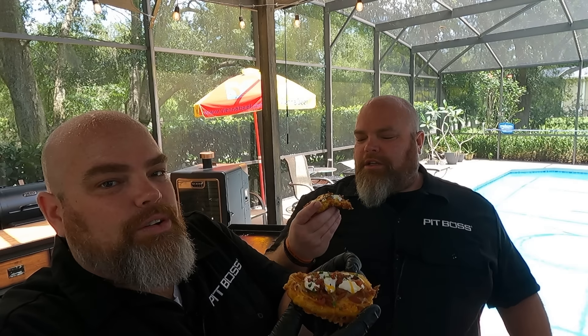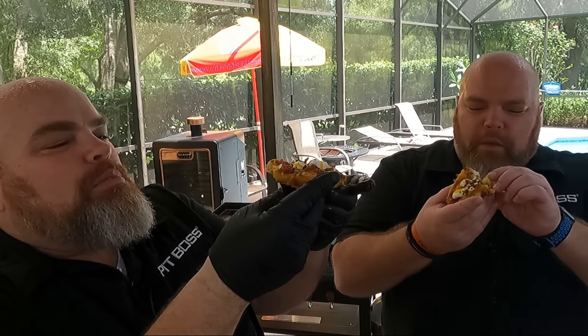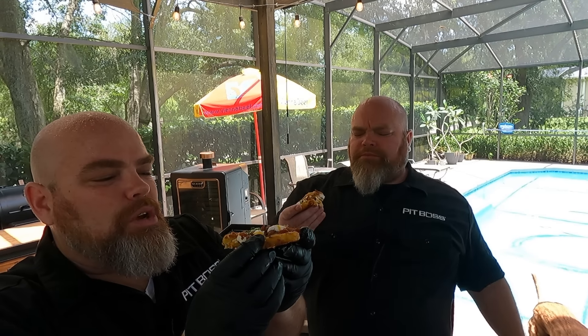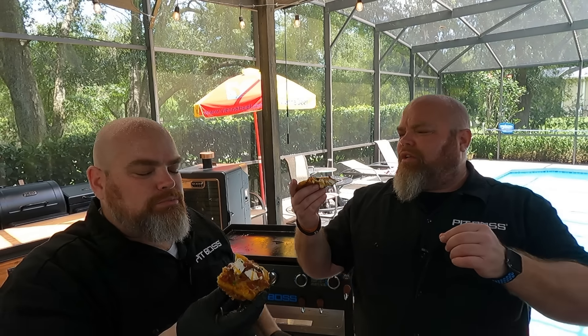Without further ado, let's just get into it. Like we say, it can look amazing — and these look absolutely amazing. It can smell amazing — well, we've mentioned it. But if it doesn't taste amazing, this is all for nothing. Cheers. Oh my gosh. I don't know that I could honestly put all the work into a loaded potato skin when this was so simple. This is the best loaded potato anything I've ever had.